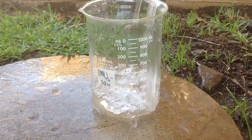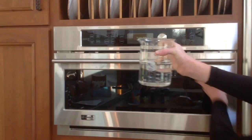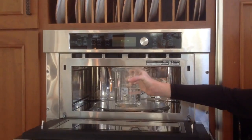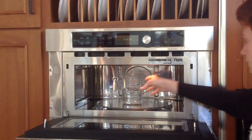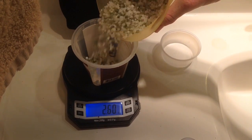The first step I took was filling my 1-liter beaker with 500 milliliters of water. Following that step, I simply put it in the microwave for 2 minutes and 30 seconds. As you can see, the next step is weighing out my fertilizer.